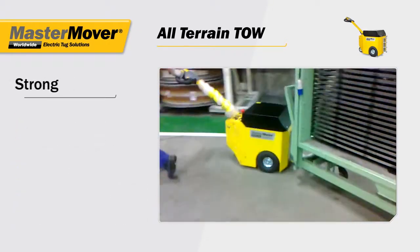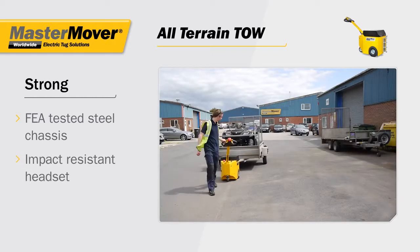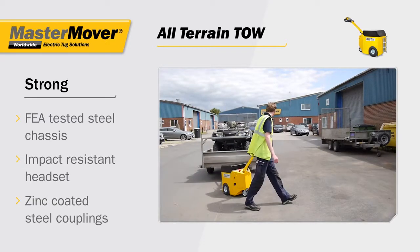The all-terrain tow is strong, with an FEA-tested steel chassis, an impact-resistant headset and zinc-coated steel couplings.